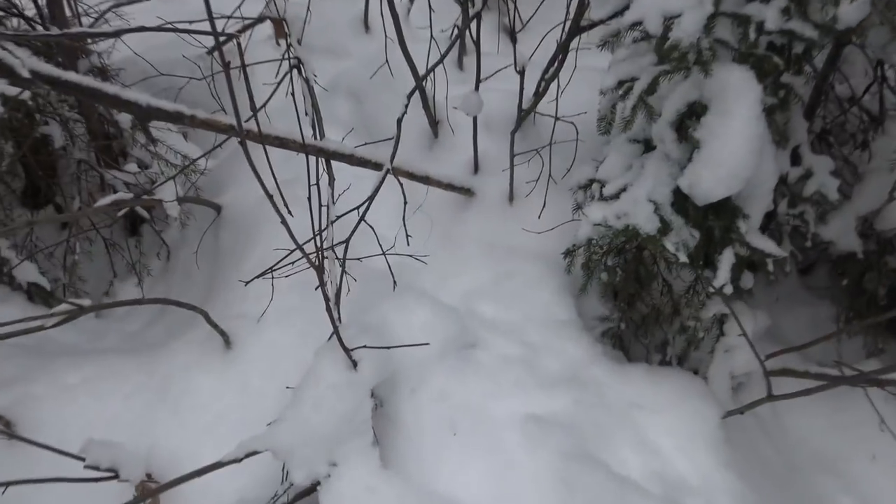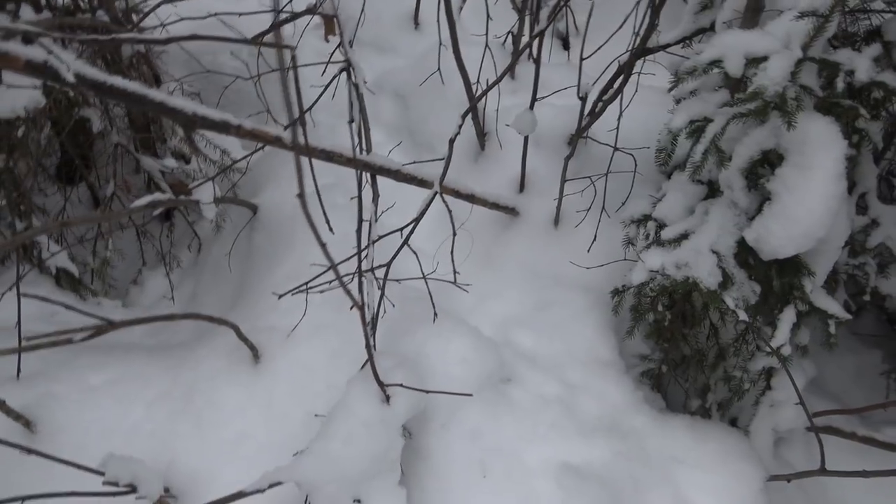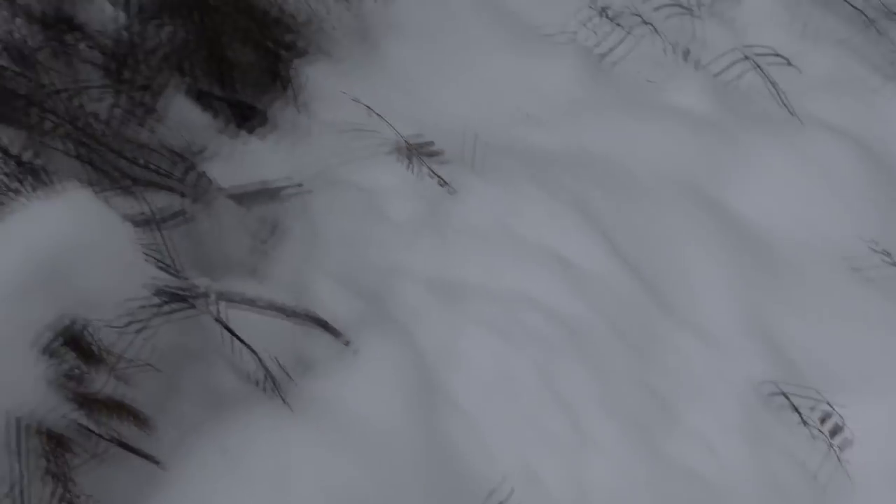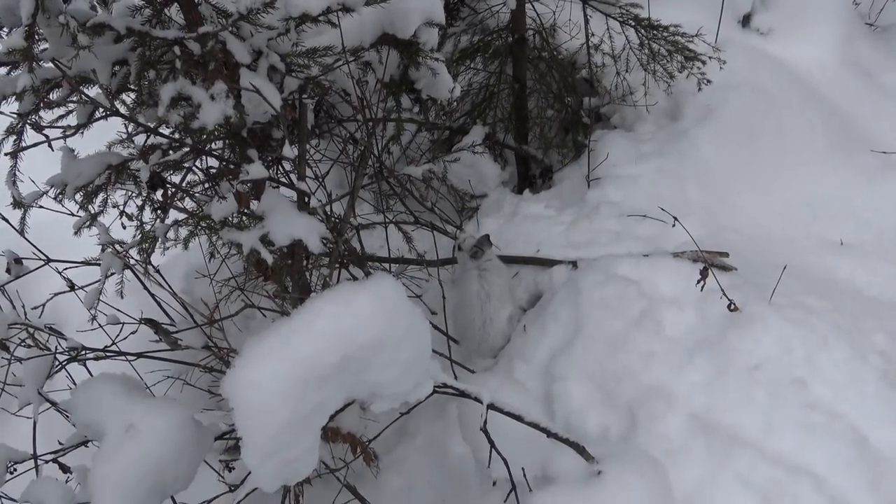Number twelve — I'll give that one one more day and then move it. Thirteen still looks good. Number fourteen is where that dog-wolf track ran up on the right, I had a snare on the left. I see some thumpity-thump tracks here and maybe some stick drag marks. I'm going to have to dispatch that one — that happens sometimes too, snares are not 100% effective. It's good to bring a .22, an axe, or a thump stick with you because you might have to dispatch an animal, and that's what I'll do with that one.